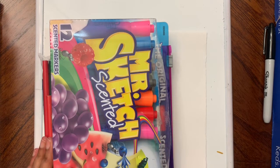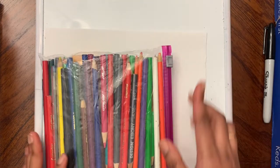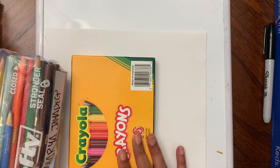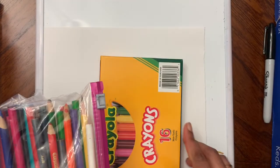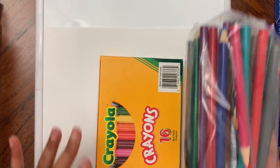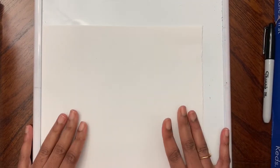You either need markers, color pencils, or crayons — and paper. You don't have to have all three supplies; one of them is enough. You also need a paper for this.